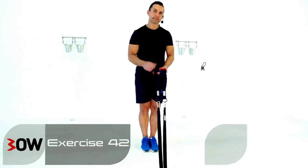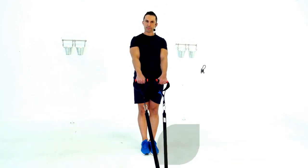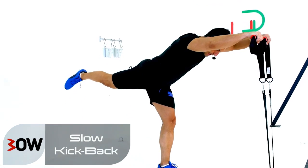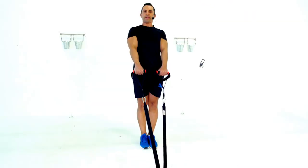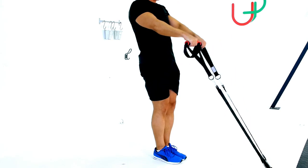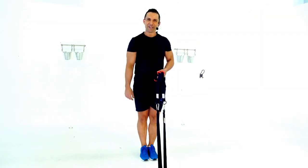Okay guys, we're going to blend two exercises into one — a front delt raise with our arms and a stiff back kick with our leg. Nice and slow — finishing there and coming back feet together. We're going to work one side first, then work the other side after 45 seconds. Your turn.